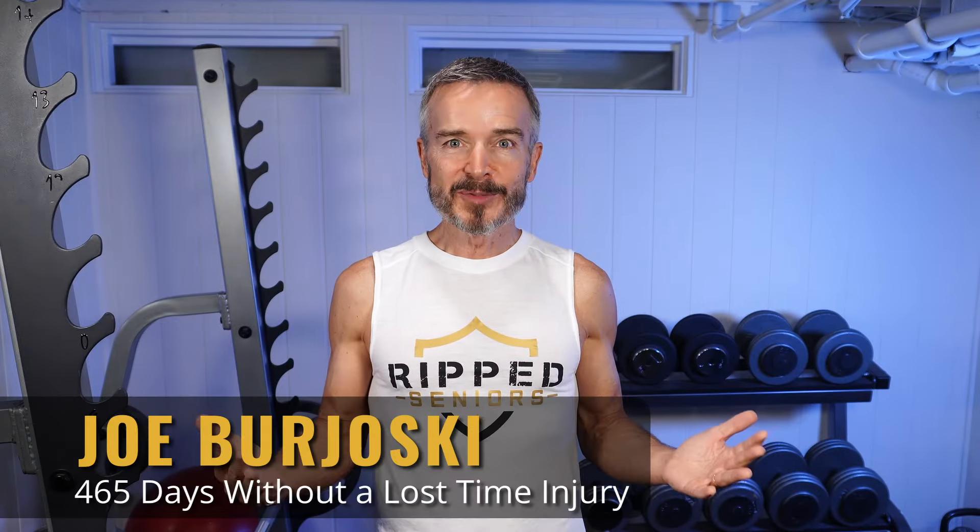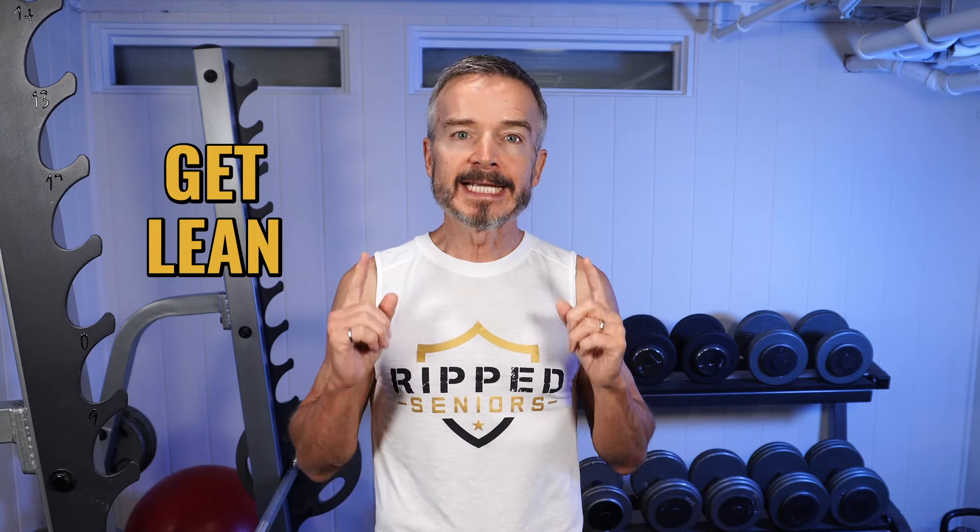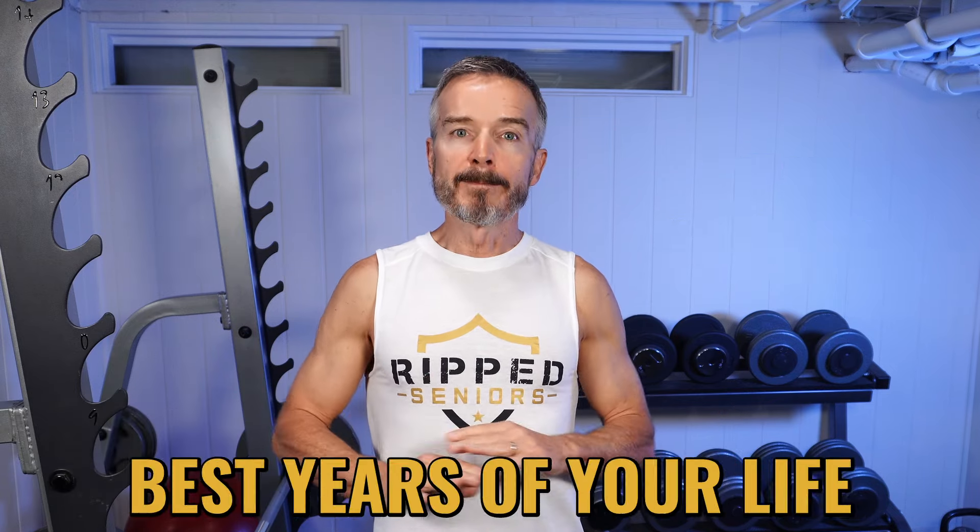Hi, I'm Joe Brojoski and welcome to RIP Seniors, where we help you to get lean and stay strong for the best years of your life.